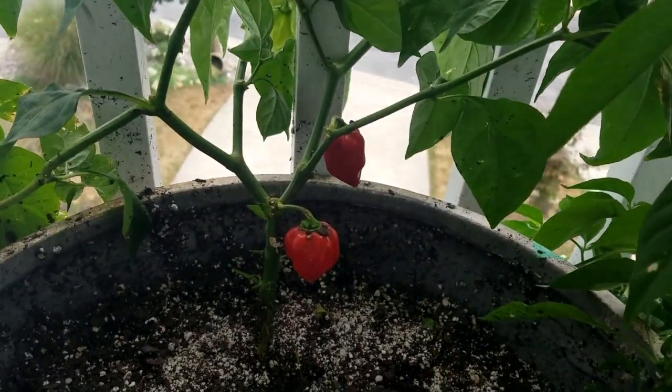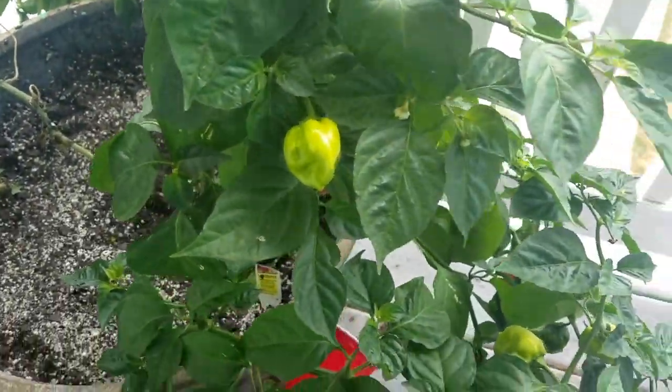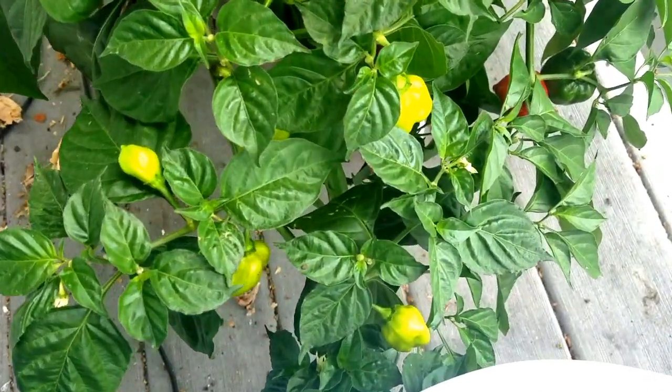Today's recipe will be the Habanero Ranch Breakfast Burger, using fresh habanero peppers picked from these four plants grown entirely from seedling to fruit in this 20-gallon container.